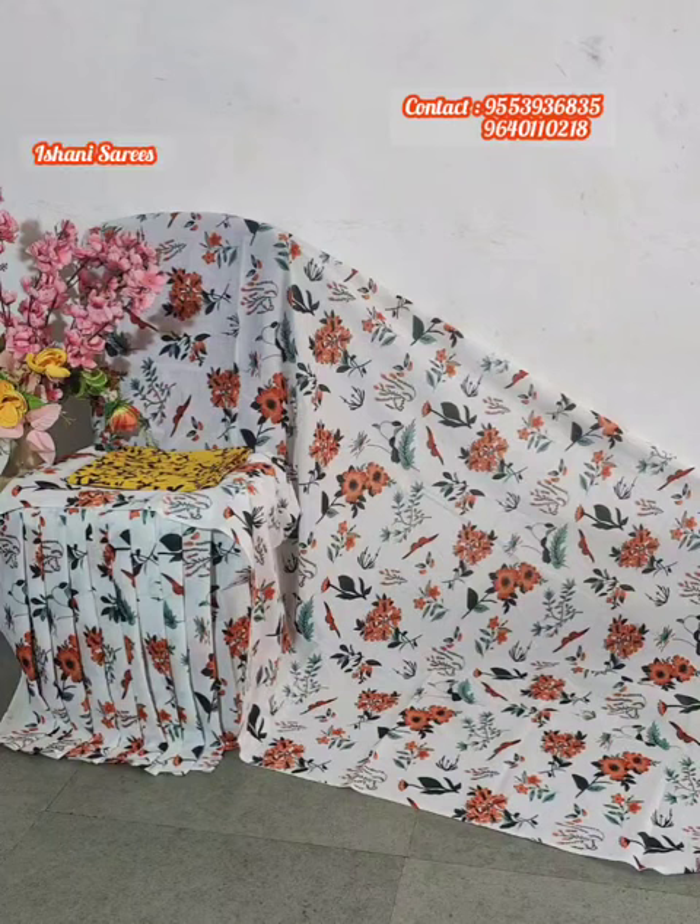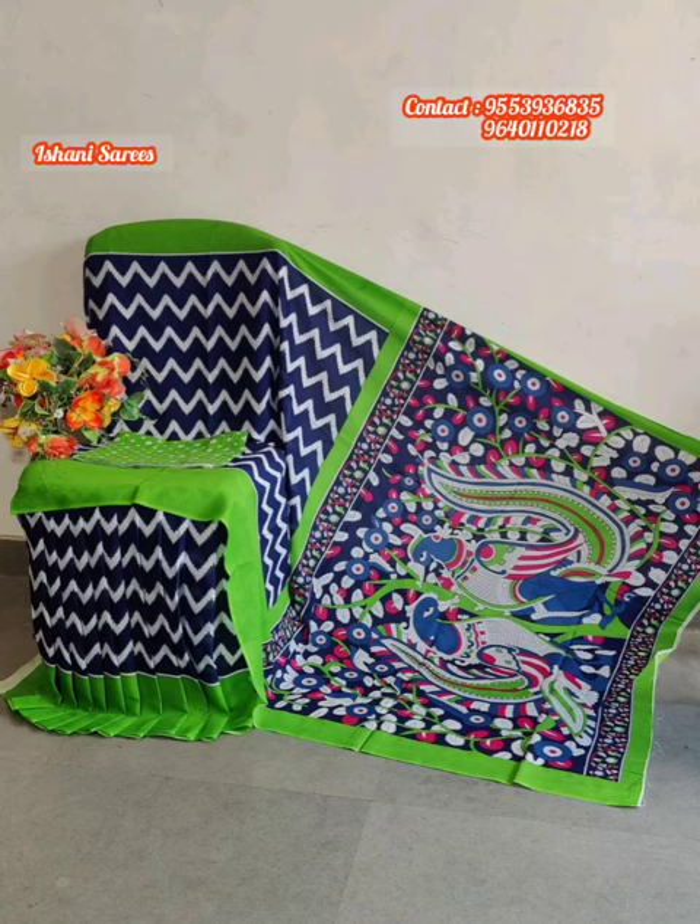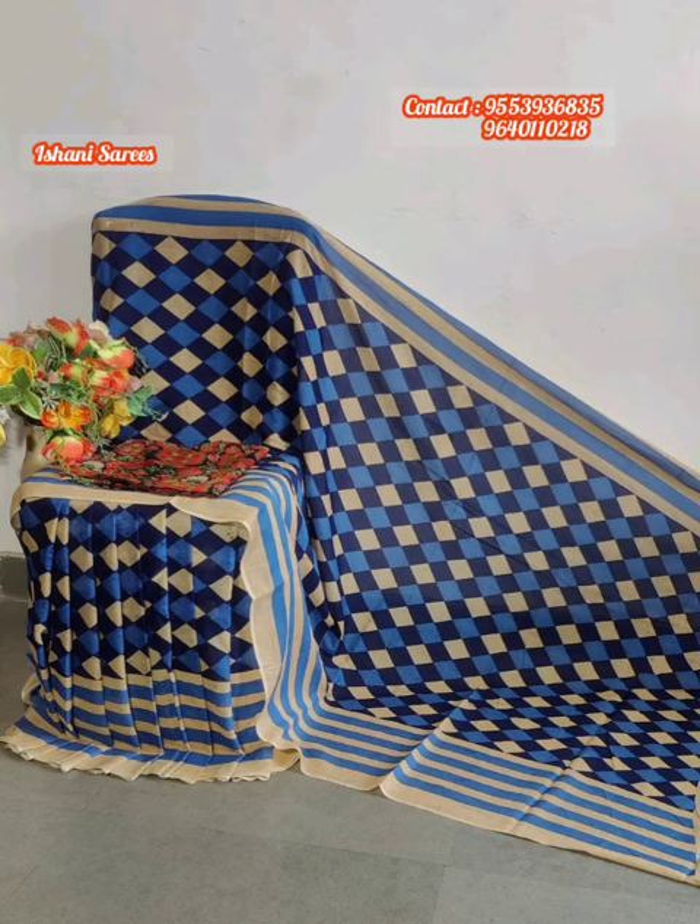Hey guys, Ashwita here from Ishani Sairis. We are back with Malmal Cotton Sarees and that too in this collection: Column Kari Prints, Geometric Prints, Jaipur Prints, and Floral Prints highlighted in this collection.